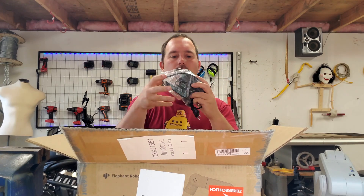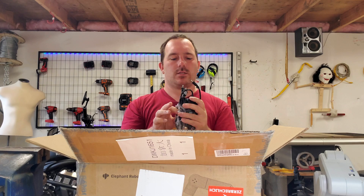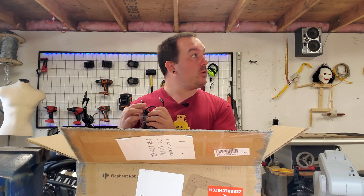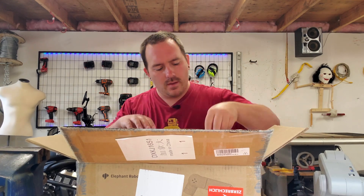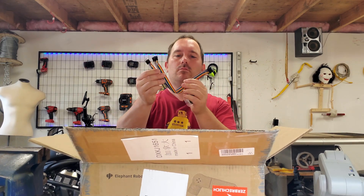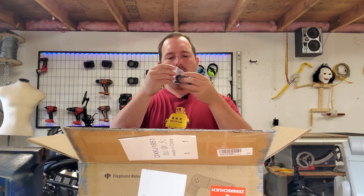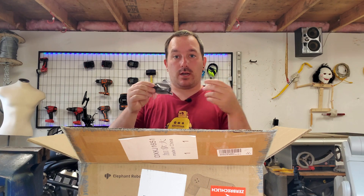There's a power supply. I think this arm is only 40 watts, which is nice for mobile robotics. It does come with an EU plug, which I don't have here in North America, but an adapter should fix that. There are also some IO ribbon cables, and we have a USB-C connector so you can connect to the arm.